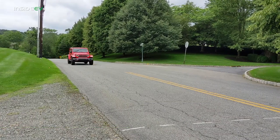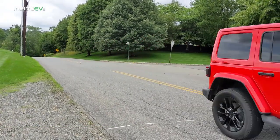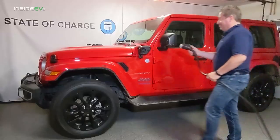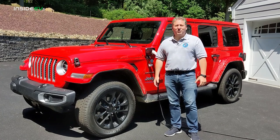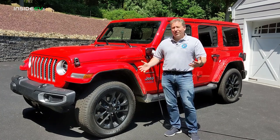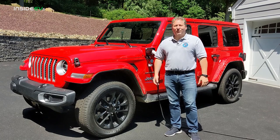We're going to take her out for a spin, go over some of the features, do a walk-around video. We're going to talk about charging, and then we're going to try to figure out if this new plug-in offering from Jeep is really worth the extra cost.